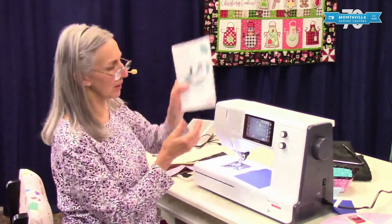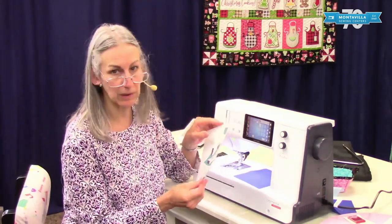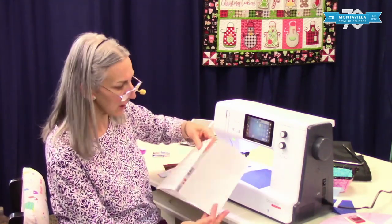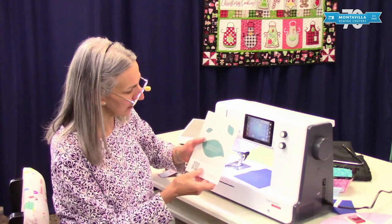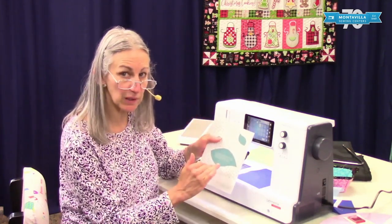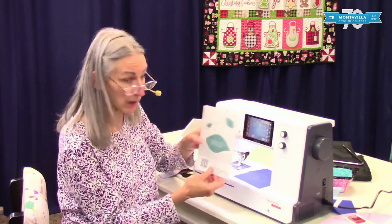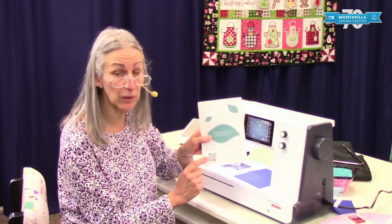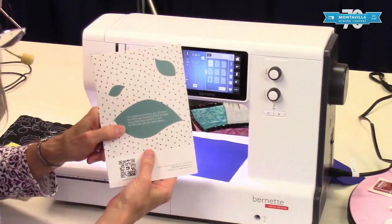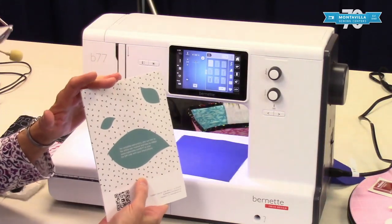Then we have the quick start guide. It's pretty self-explanatory — it gives you some pictures on how to thread your machine and get started. On the back it tells you how to get a complete manual by downloading it. It also has a QR code, and I tried it out with my smartphone — works great for getting into the website and finding lots of additional information.